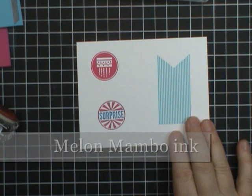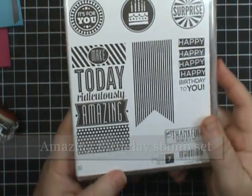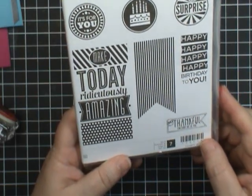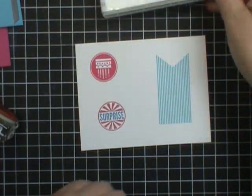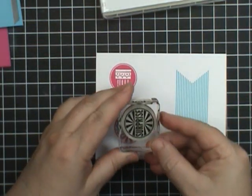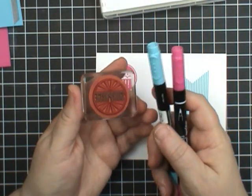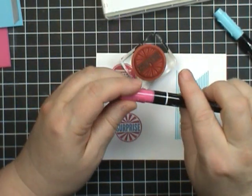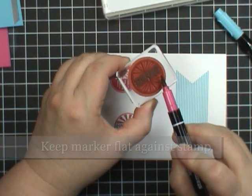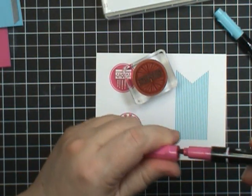I've done a little bit of stamping with Melon Mambo and Tempting Turquoise — that came from the set called Amazing Birthday. It's a fabulous birthday set with some great images, very hip and trendy right now. These two images here are for the front of our card, so I'm not going to worry about those right now. But this surprise image — I actually colored it with markers, Tempting Turquoise and Melon Mambo, from the Brights Collection. A tip for when you're using markers to stamp directly: you want to use the brush tip end, which is the wider end, and lay it kind of flat and rub it across the stamp. That's going to save the tip of your markers — that's the tip of the day.